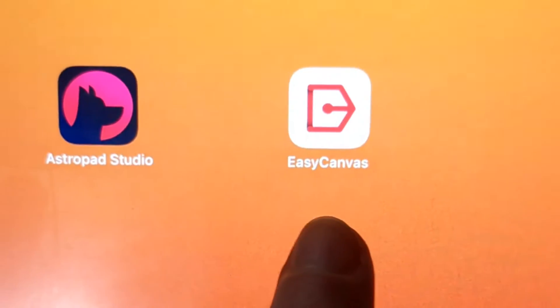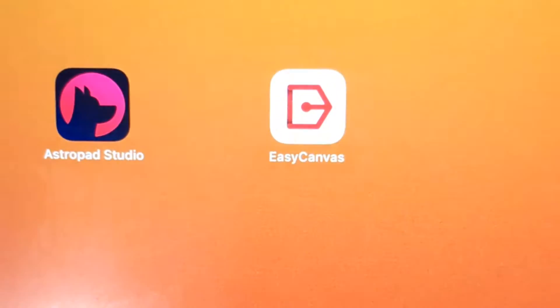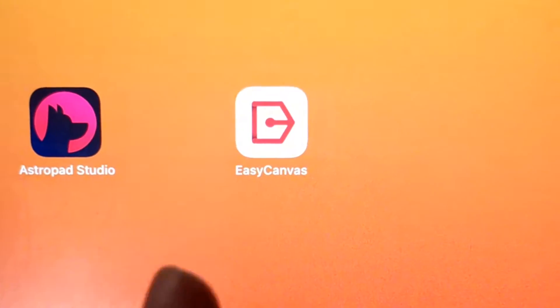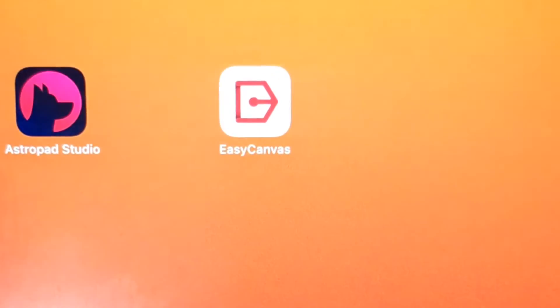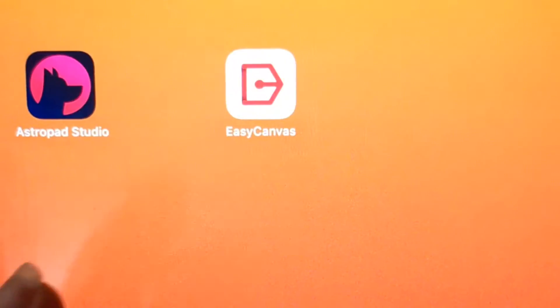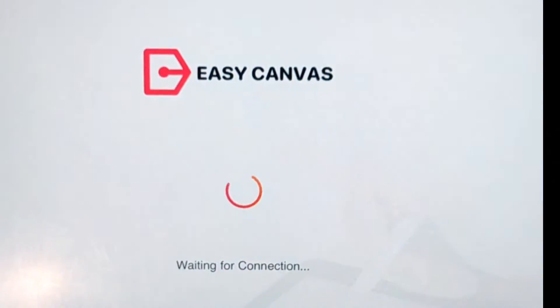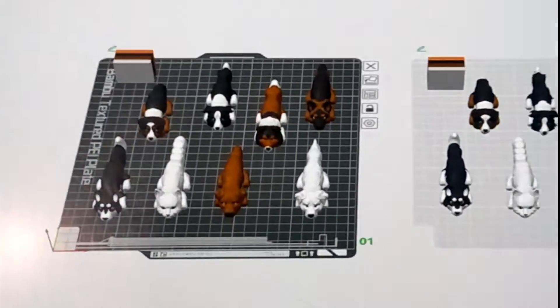The app I use for this is Easy Canvas. All you do is download it — it's a one-time fee, I believe it's like 10 bucks or something like that. Then you also download the application onto your desktop computer or laptop, wherever you 3D print from. Then you connect it with a USB cord, open it, and it connects straight to your desktop.